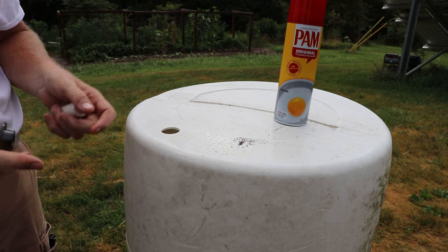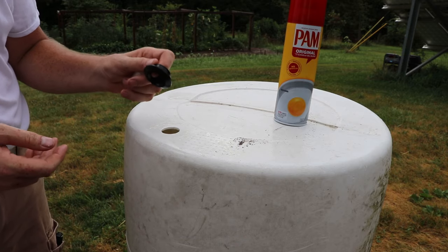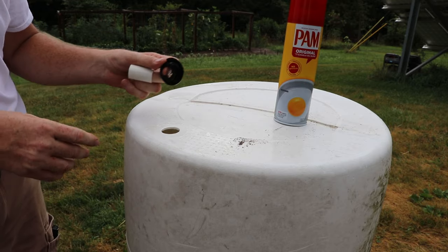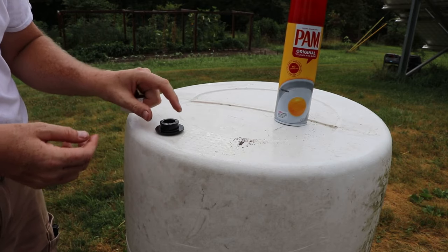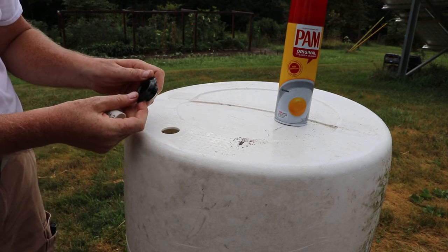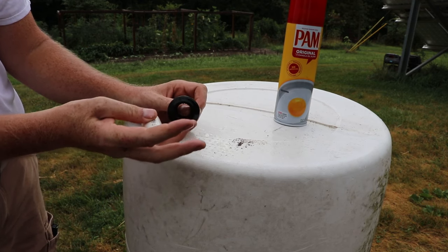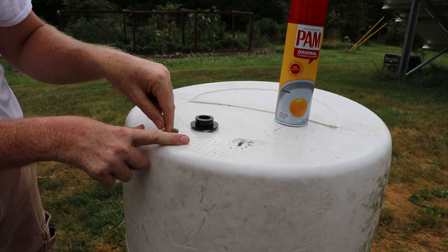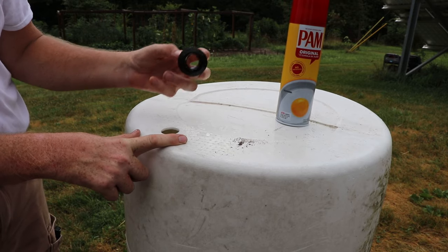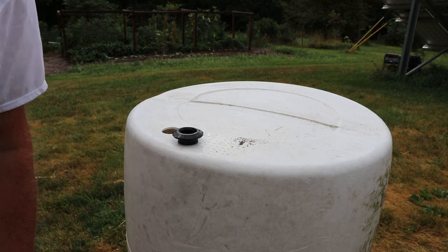To ensure that you don't rip or tear your uniseal, you want to lubricate it before you install it, and also lubricate the PVC that's going to go into it before you put it together. This uniseal needs to go on from the inside and it's going to poke up through the bottom. The PVC is going to push through from the inside towards the outside — and you can't tell on camera, but this is actually tapered. The wall is thicker on one side, so as it pushes through it's going to push out against the material and make a tight seal. It's a pretty simple process: lubricate and just push the uniseal down through the hole. I'm going to do this off camera and then come back.